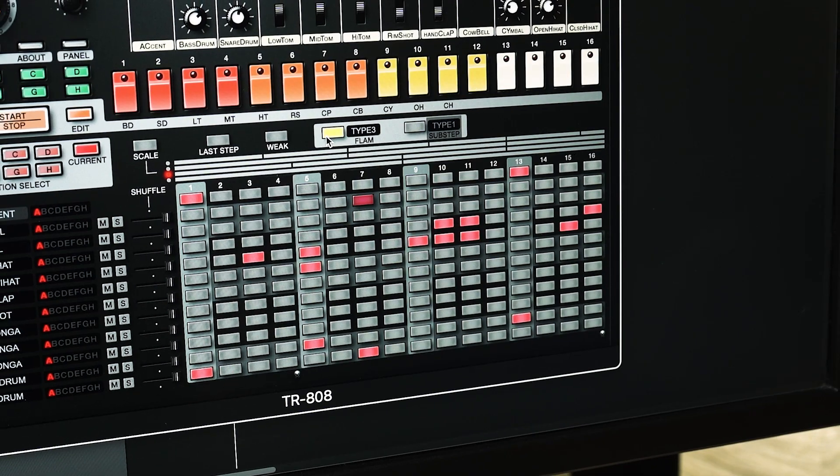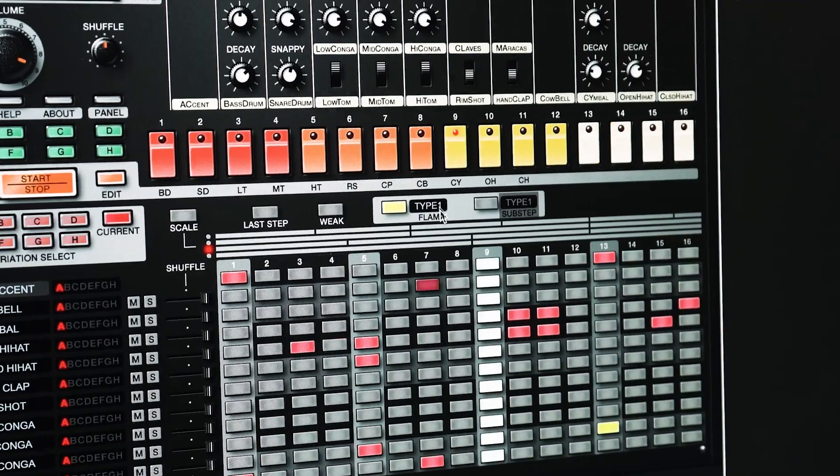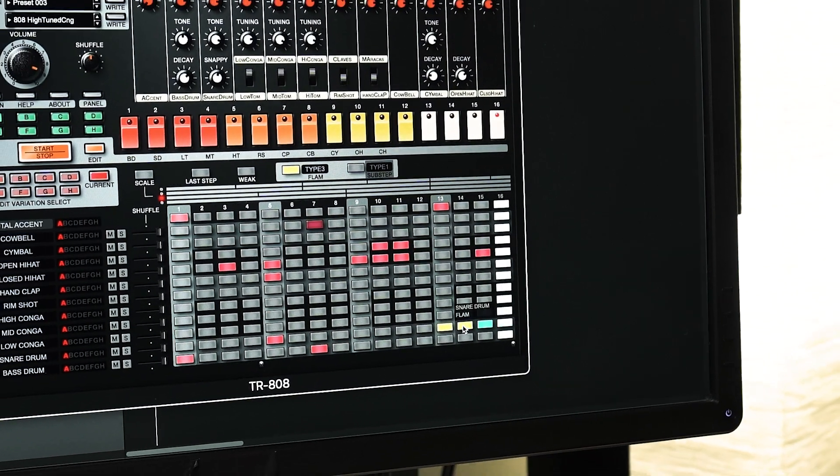To add flams, just click the flam button in the editor and you'll see they're lit yellow. You can also adjust the flam type. You can right click to switch between flams and sub steps.